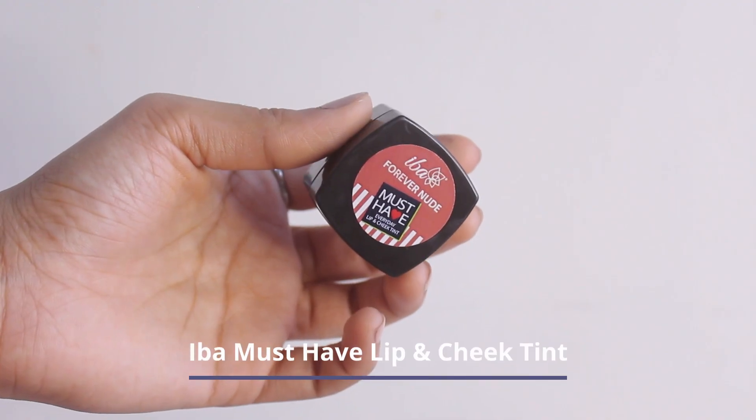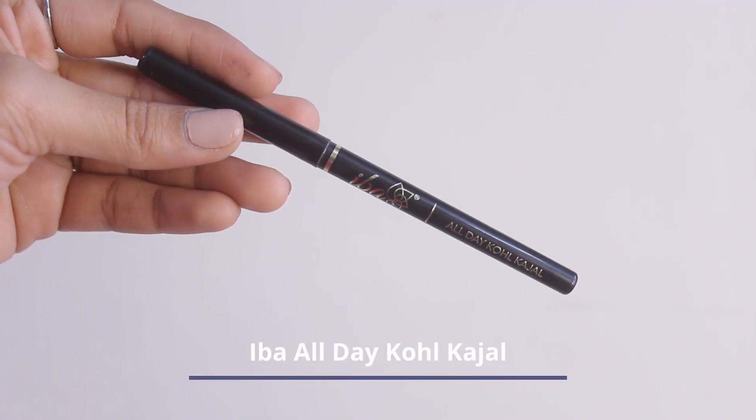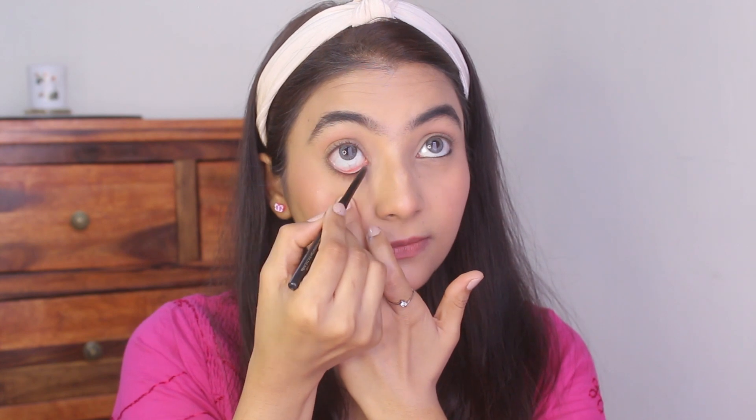Last but not the least is tint and kajal. I love how Iba's Lip & Cheek Tint is a multi-purpose product and can be used on lips, cheeks and even as an eyeshadow, but today I'm using it as a blush and on my lips as well. The shade I'm using is Forever Nude. And next I'm using Iba's All Day Cold Kajal around my waterline, which is also smudge proof and waterproof.